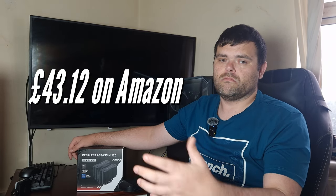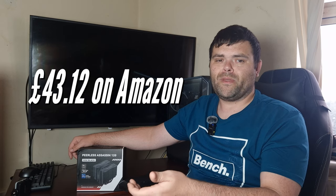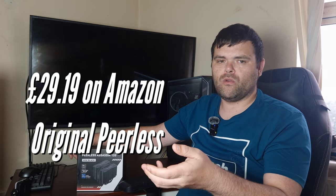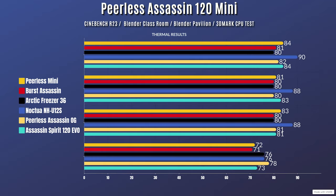Honestly, I think the price is a little high right now at around £40. It hasn't been out long — similar to when the PLS Assassin SE came out, prices do take time to come down. Do I think it's worth £40? No, because you can get the original PLS Assassin for around £30. Unless you're restricted by case clearance and need a smaller cooler, I'd wait for the price to drop.